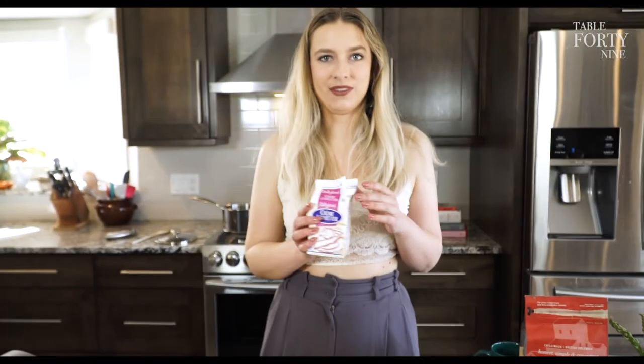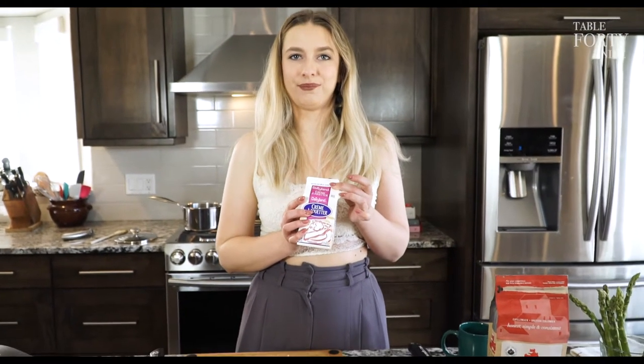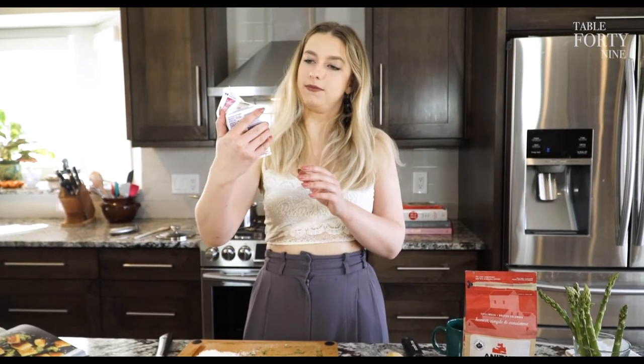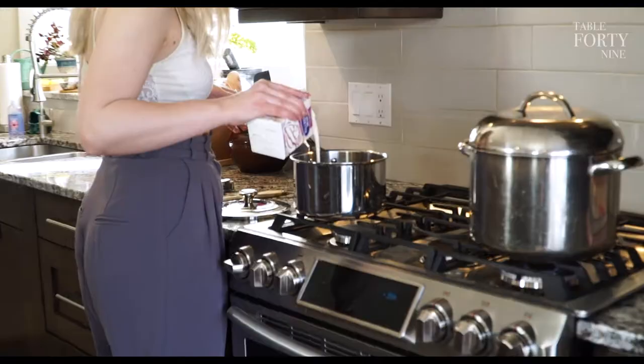To that, we're going to add our cream — high-fat cream, always better. The highest you can go. Whipping cream. I prefer old-fashioned whipping cream because it's higher fat.